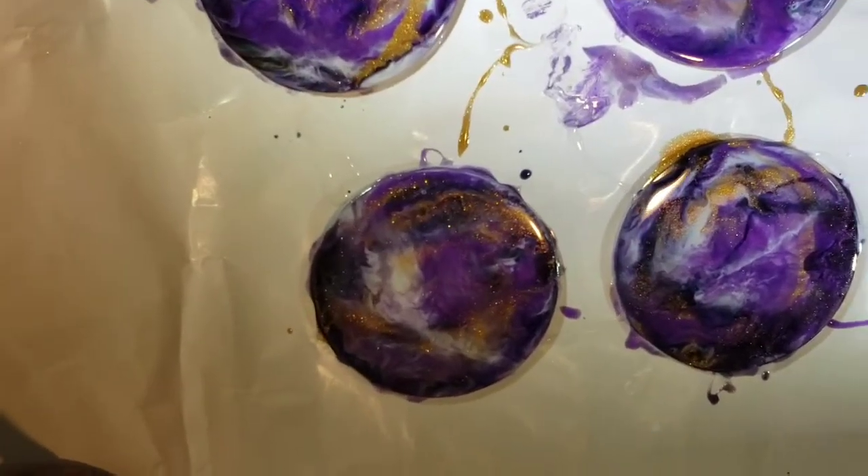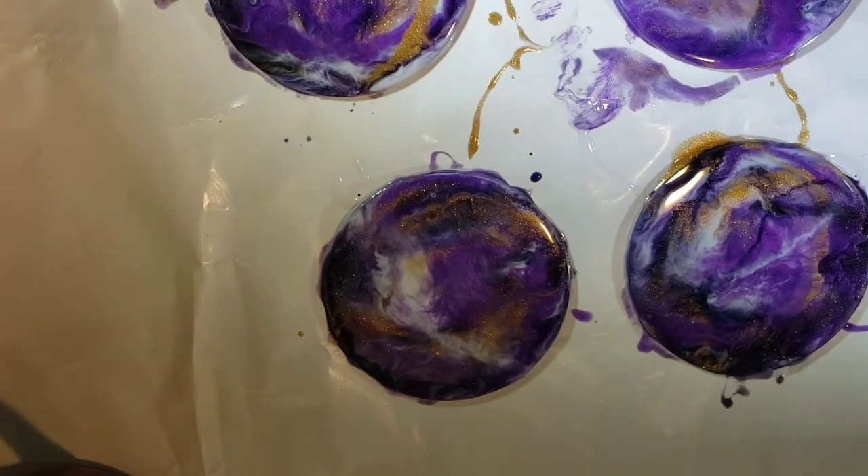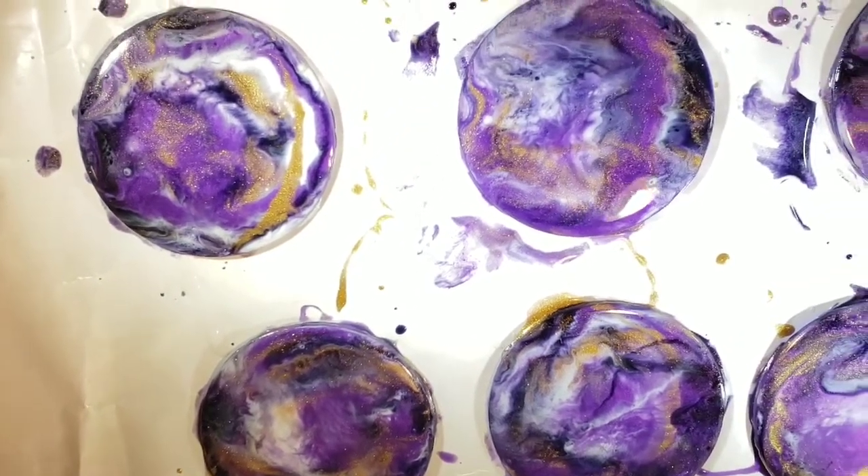It's showing you a little bit of a close-up but it's really hard to see. Oh, there we go — there's the lighting. It's a little better.